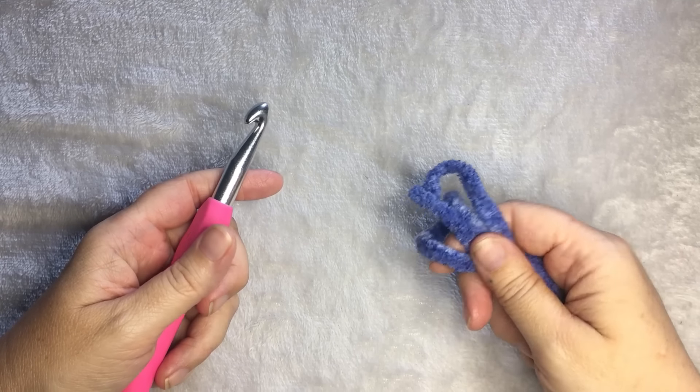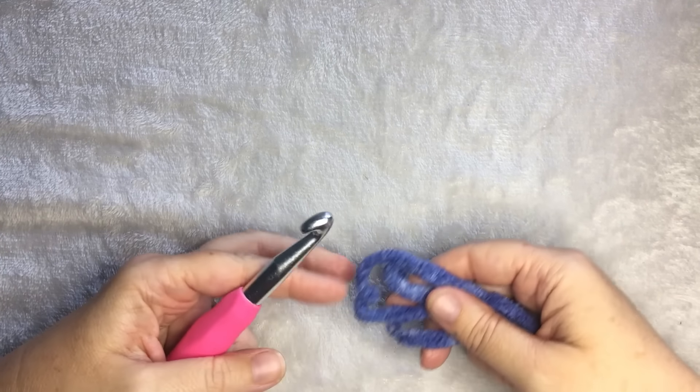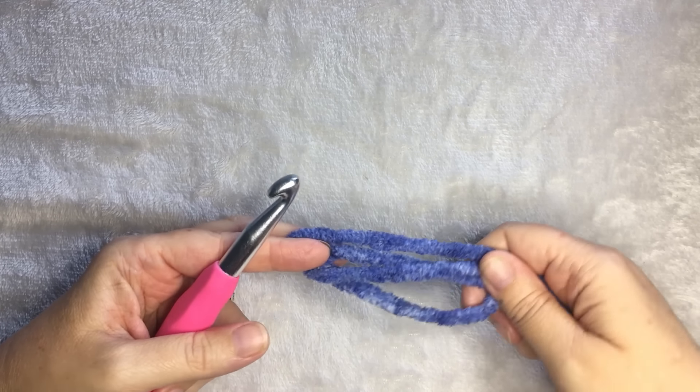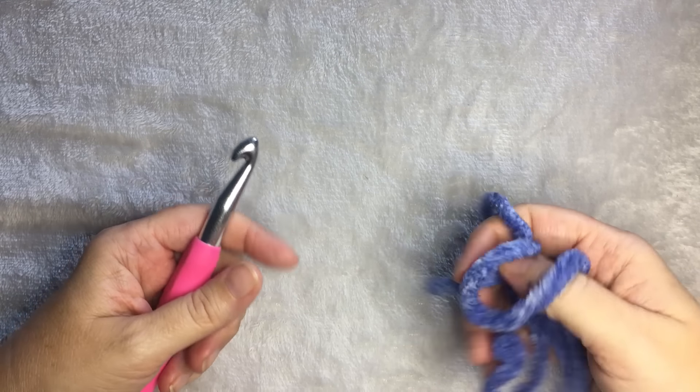In this example, I'm all out of that yarn. I am using Bernat Dappled Blanket yarn in Blue Wandering. The dappled is really soft and it makes a really pretty ombre color.